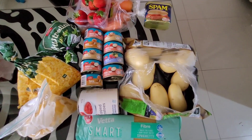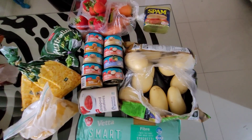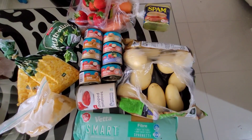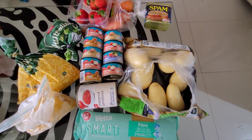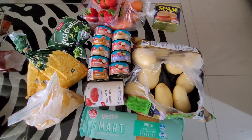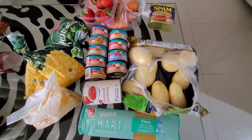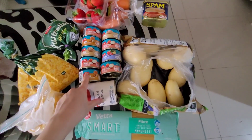I plan on making a tuna pasta with a tomato-based sauce, because obviously we've got so much tuna. I might even do some tuna and potato patties — we'll see how we go. I'm also going to be making some fried rice with the spam, carrot, frozen peas, and frozen corn, with other pantry items like soy sauce and salt.